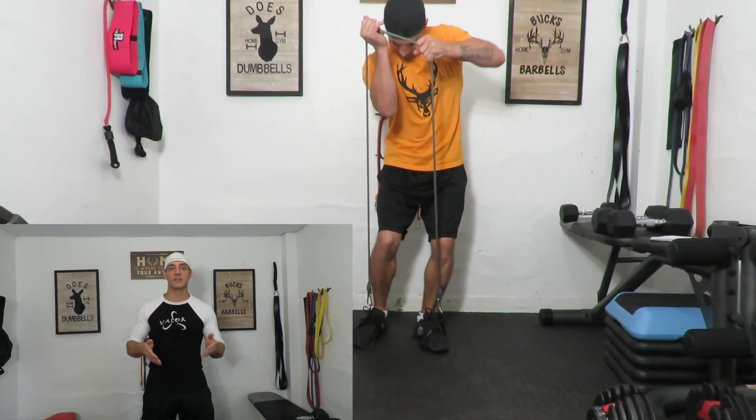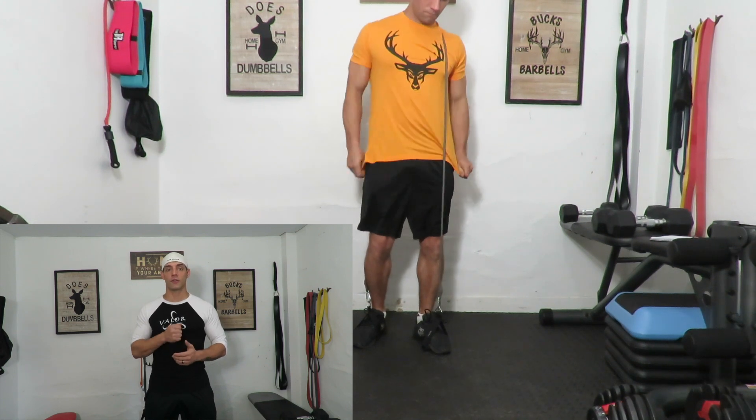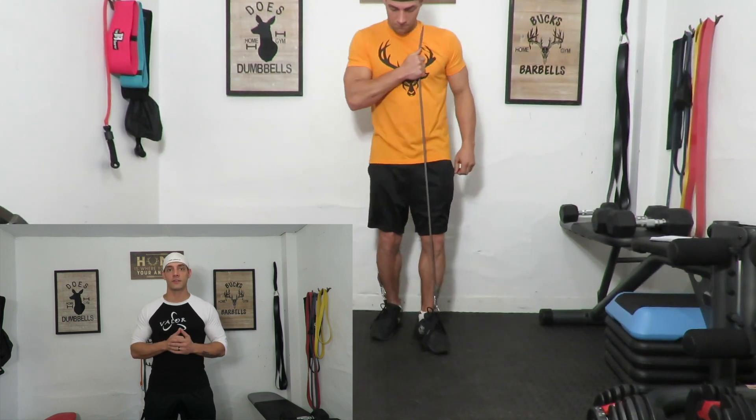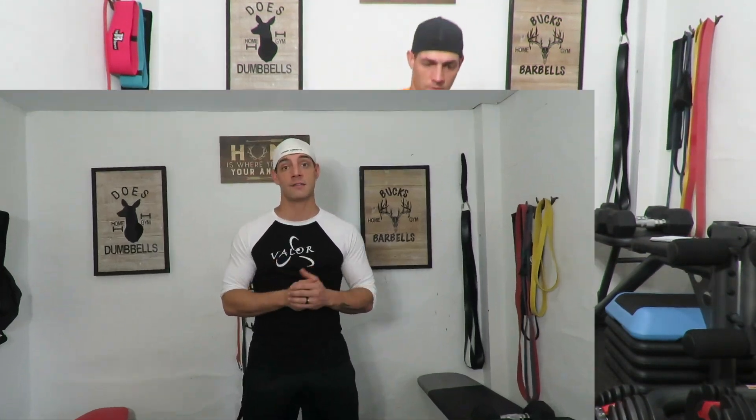It's a standard forward lunge. You're going to see that I step into the handles, put the band over my shoulder, and hold on to it to keep it secured so it doesn't come down and snap me. Just step forward into your lunge — ten times each side for three sets.